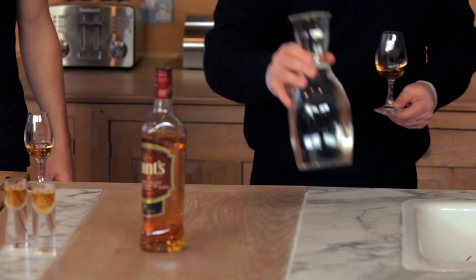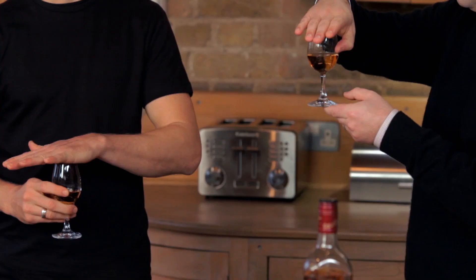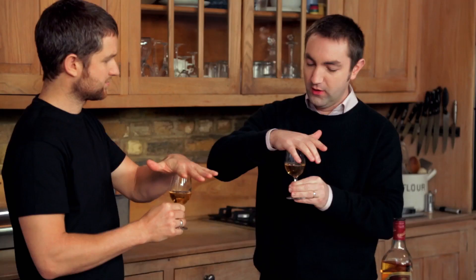Now one of the things we usually do is we add a bit of water. I've got some spring water here. Adding a bit of water just opens up the flavours. Ideally what we would do is we would cover the glass, then all the aromas build up here when you lift your hand.